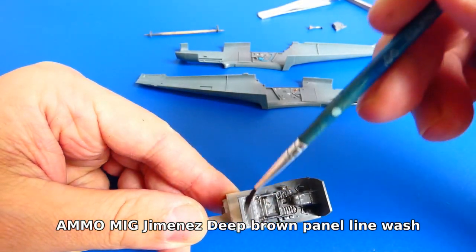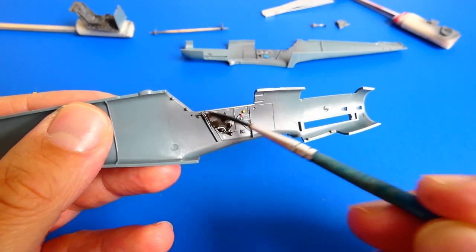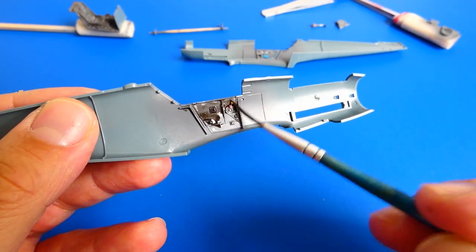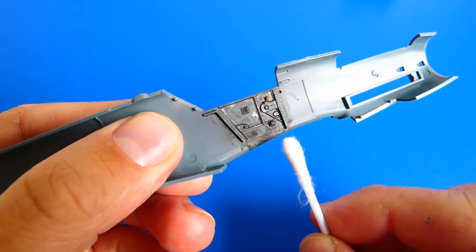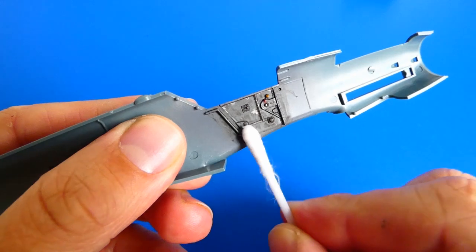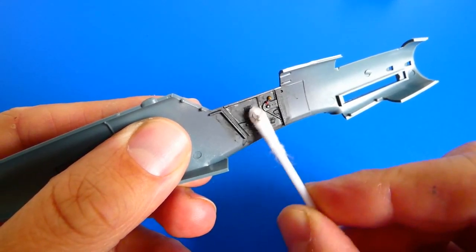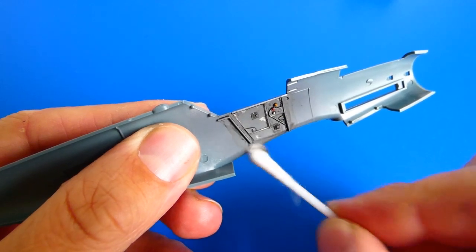Next I wash the whole cockpit with a dark brown oil wash. Oil washes create nice shadows at joints and highlight details. After cleaning with a cotton swab, some percentage of the wash remains on the surface and creates a nice patina look.